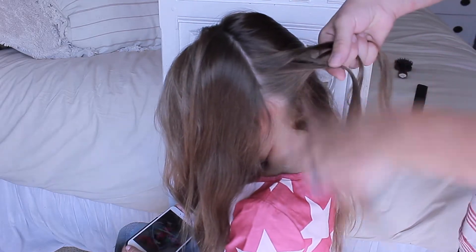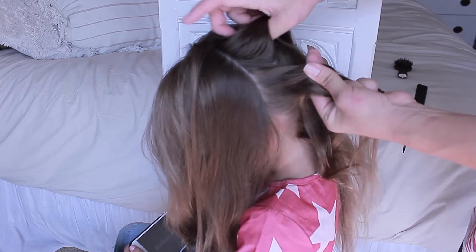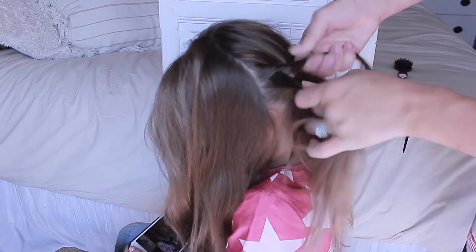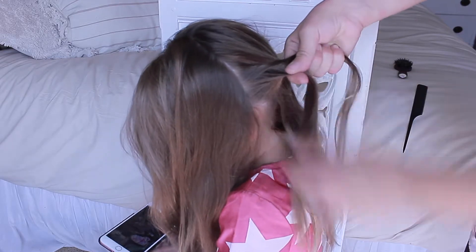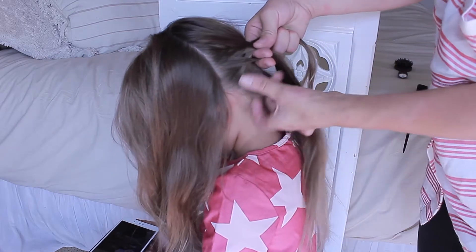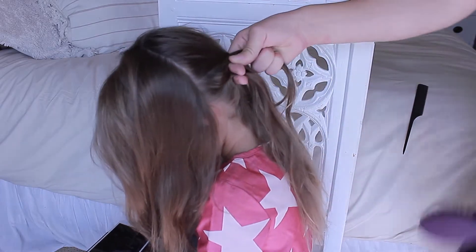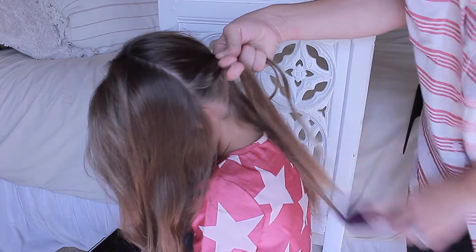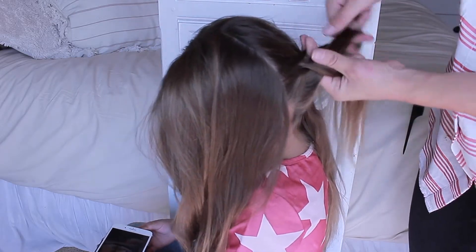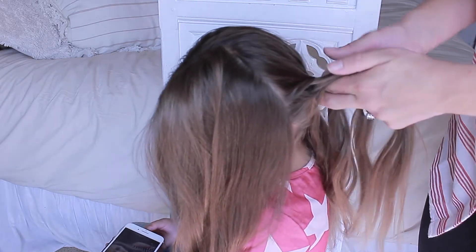This braid starts out like a basic fishtail — you're just taking pieces and passing them underneath, crisscrossing like an X. Only on the third pick up, you are going to add a little bit of hair to the piece you are passing under. And you'll just repeat that same step and begin to work your way around the head. Keep in mind the beginning of this braid doesn't really look like much — it's once you get a lot of hair added that it's really going to pop. So be patient; the extra length that wraps around the head will cover that and bring the detail together.